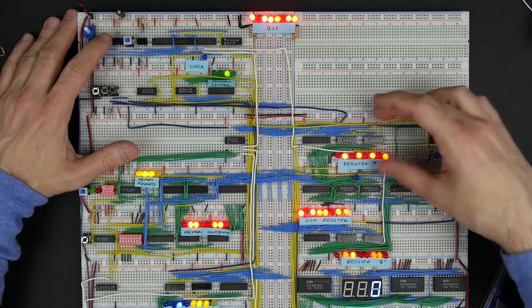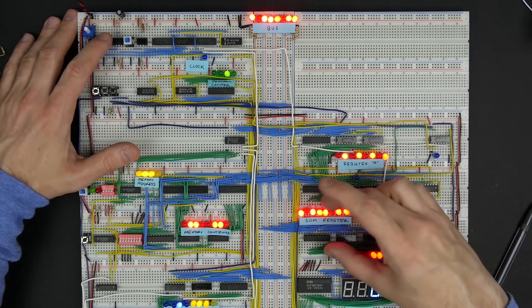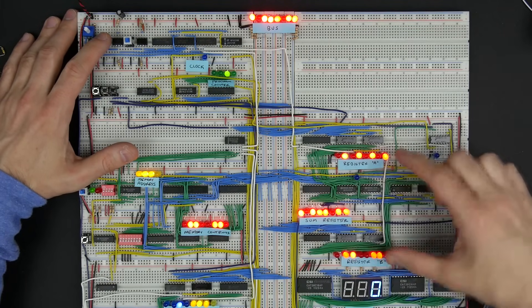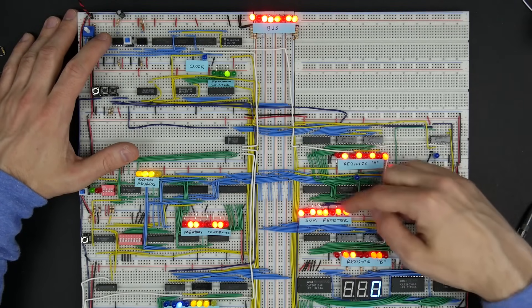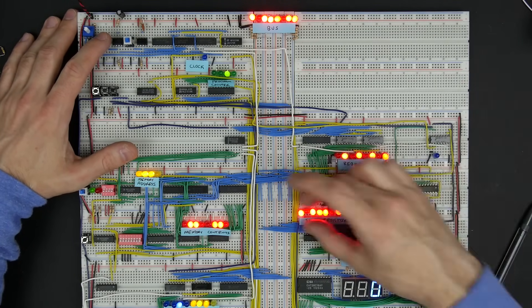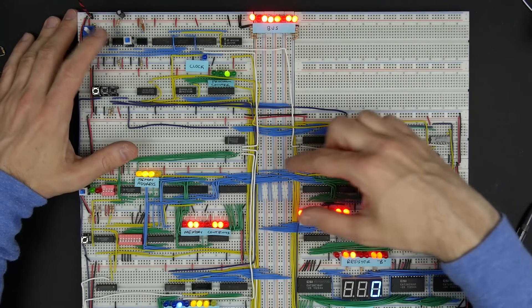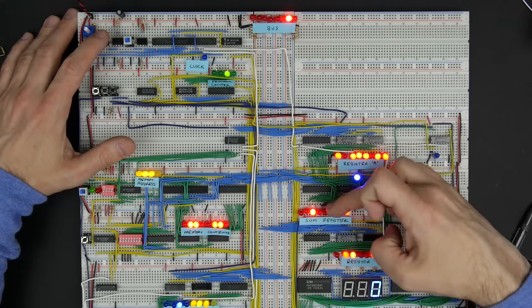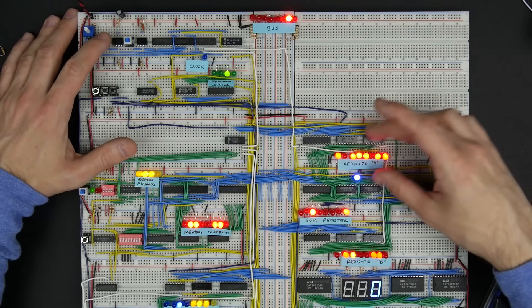Each of these registers has control lines that tell it when to read data from the bus or when to put its data on the bus. Right now the sum register is putting its data on the bus — that's the sum of register A and B. So 1 plus 0 is 1, 0 plus 1 is 1, 1 plus 1 is 0 carry the 1 — this is the sum of A and B. On the next clock cycle that's going to go into register A, and there it is. This was in the sum register, now it's in register A.